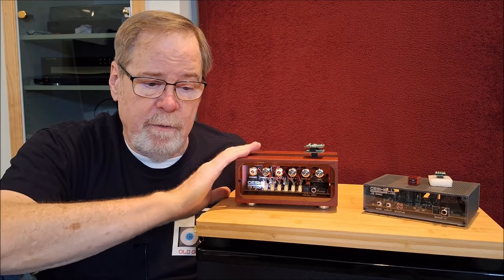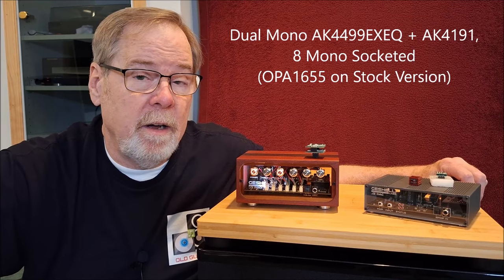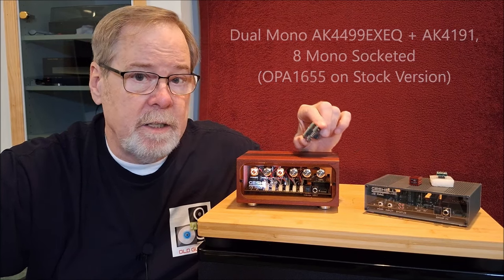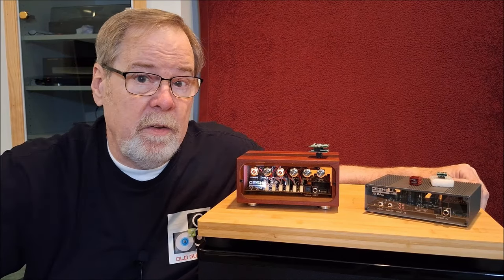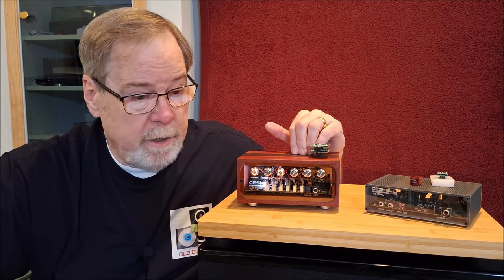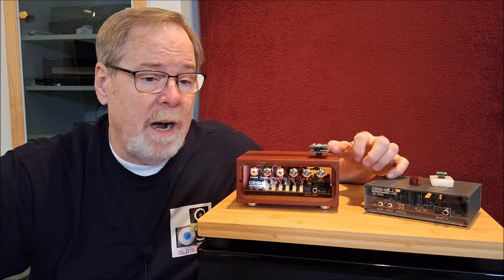Gino Gishelli has taken the AK4499EXEQ and AK4191 combination chipset to probably its most extreme level in the Gishelli Labs DAISY DAC, which I think uses multiple chipsets and offers the option to upgrade to eight op-amps. I've only heard it at a trade show. From what I'm hearing from other YouTube reviewers, it's the best DAC they've ever heard — so that's amazing. In its price range, without any question, these two DACs — the J3 Pro and J2S — are the best DACs I've ever heard. They resolve all the detail I want in a way that is absolutely pleasing, and I can sit and listen to them for hours.